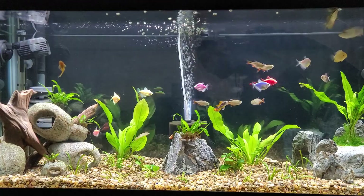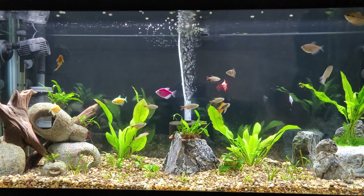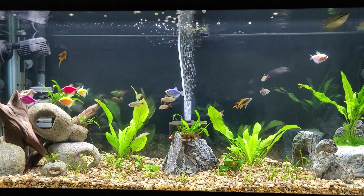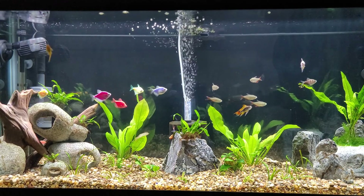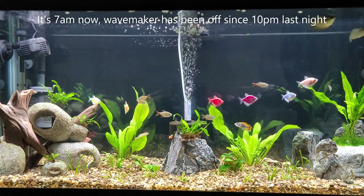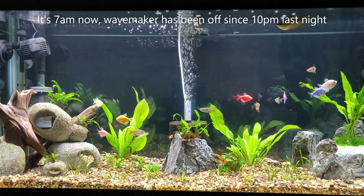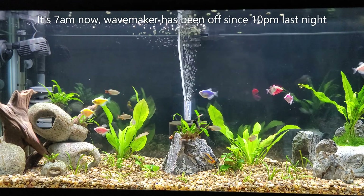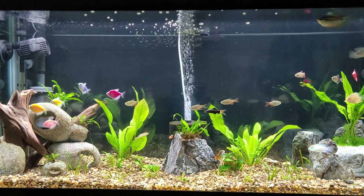Now we're going to see it in action. My routine is that I have it on a timer — it goes off at around 10 p.m., and I manually turn it on at around 7 a.m. So there's a good stretch of time where it's not running, which lets detritus build up in the substrate. I'm going to feed them their breakfast first, and then turn the pump on about a minute after feeding.